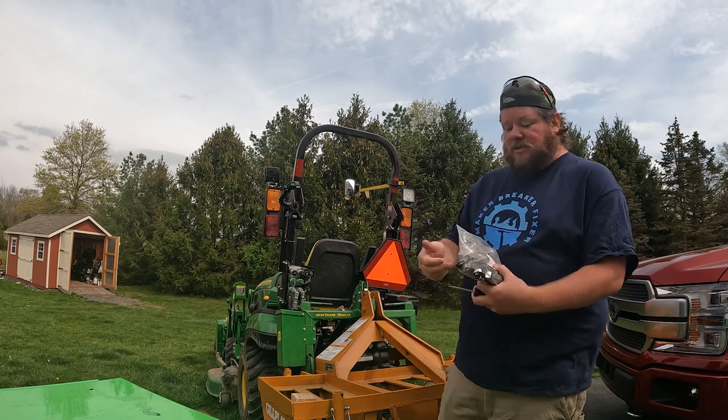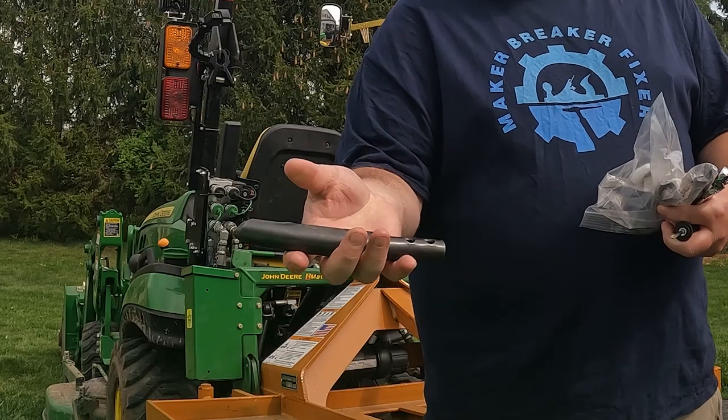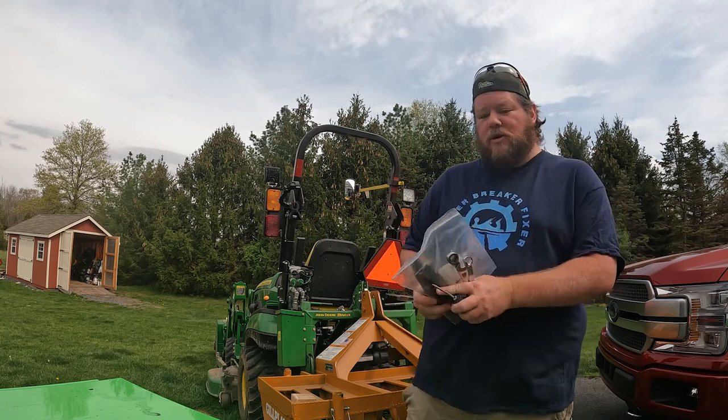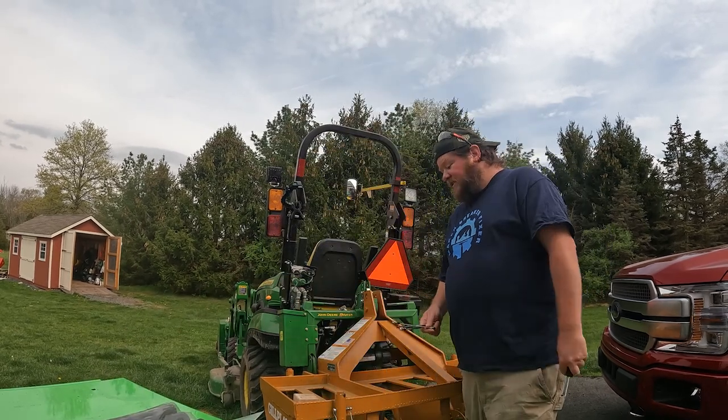And then to actually replace the spoon, a half inch wrench - this is a GearWrench ratcheting head and a couple others just in case. And then the spoons themselves. I only need to replace one but here it is. It's just a three-quarter inch spoon. They're fairly industry standard as I understand. Should be straightforward. Hopefully I only find one that is broken - can't guarantee that. Let's get into it.